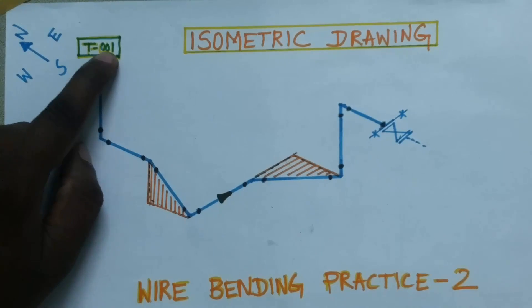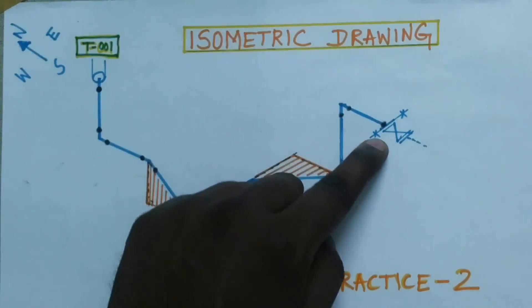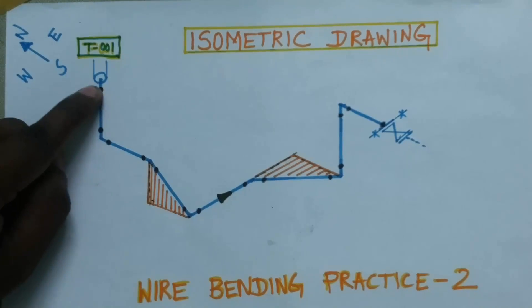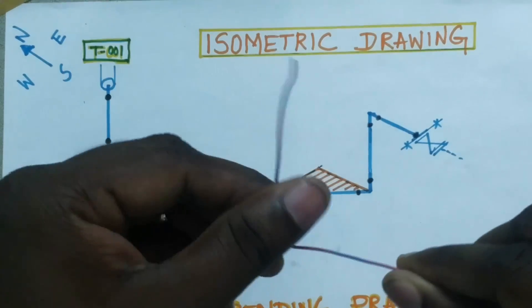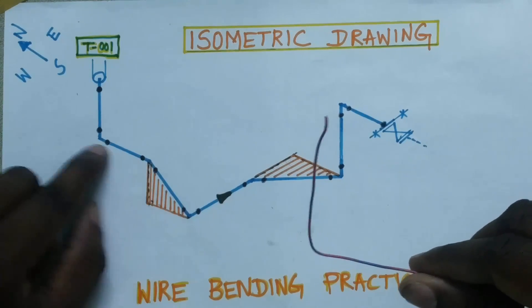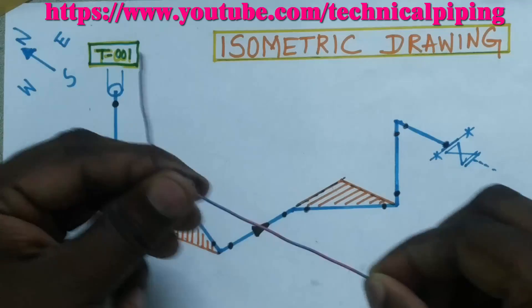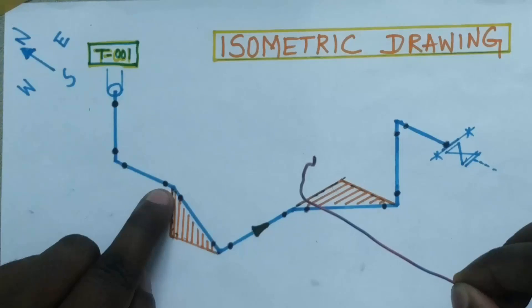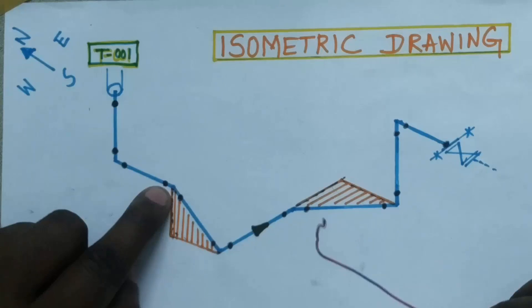The line is going from tank T-001 up to one wall — this is your test limit from the tank. Then the line is going down, and after that going to south. There is a 90-degree elbow here, so it's going to south. Then after that, at some degree — maybe 45 or 30 degrees — this line is going down.